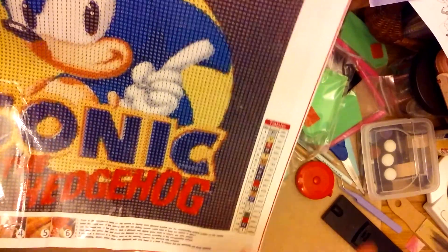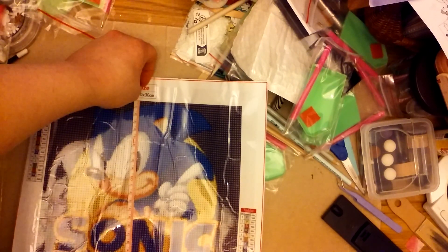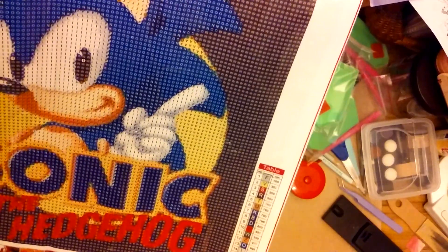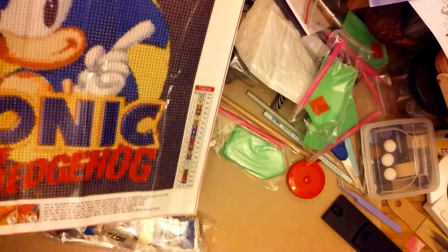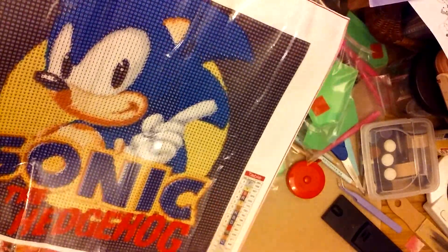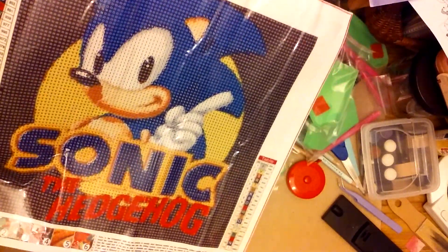This is 30 by 30, or actually 24 by 24. This may be a really good one for me to try multi-placing, though I honestly don't mind single placing — I'm not trying to get something done super fast, I just like the monotony of doing something over and over again. But I may try multi-placing with this one. Should be fun. So there is Sonic the Hedgehog.